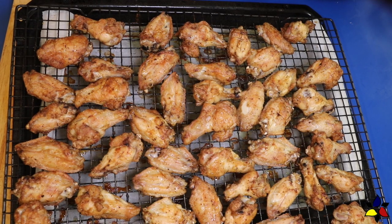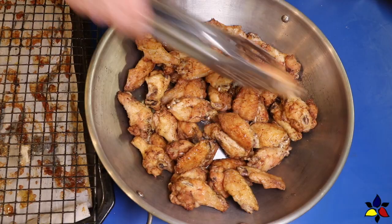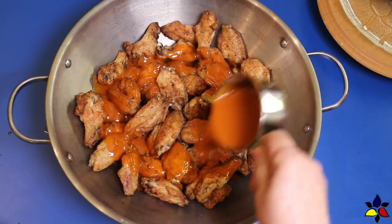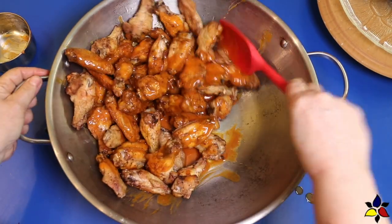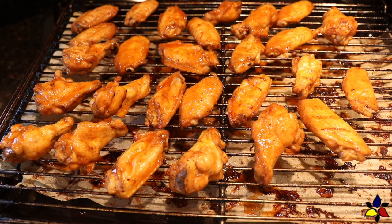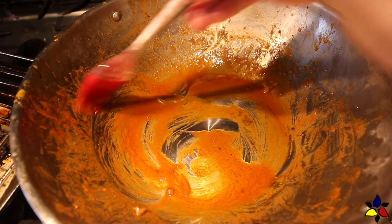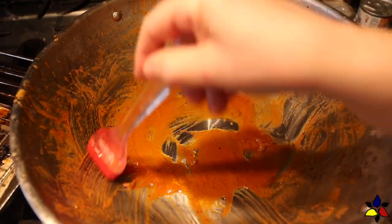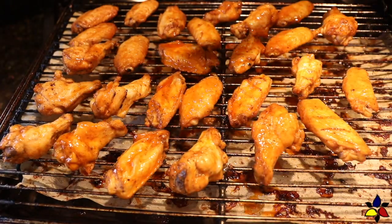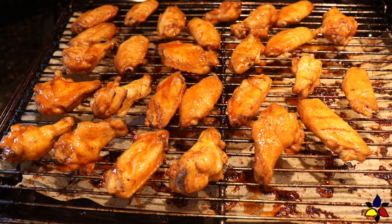When the timer goes off, remove the wire rack from the oven and place the wings into a large mixing bowl. Stir the buffalo sauce glaze and pour it on top of the wings, then toss very well to coat the wings thoroughly. Place the coated buffalo wings back on the wire rack. If there's extra buffalo sauce at the bottom of the bowl, use a pastry or barbecue brush to paint it over the wings.